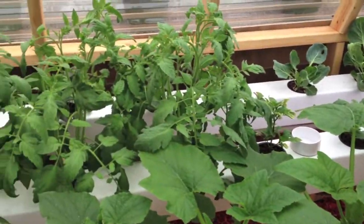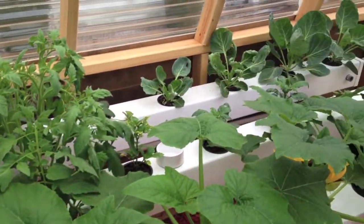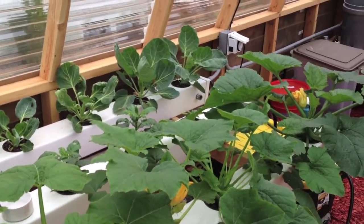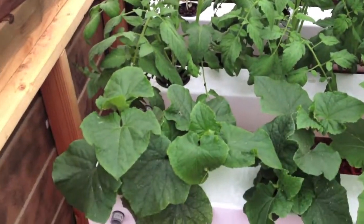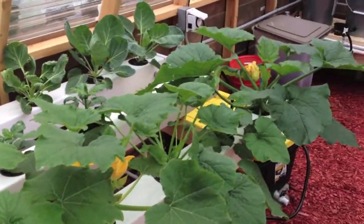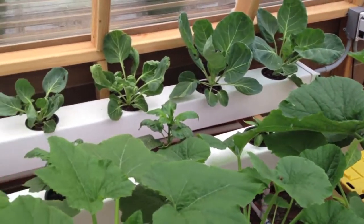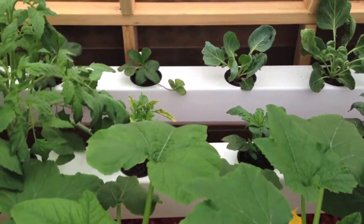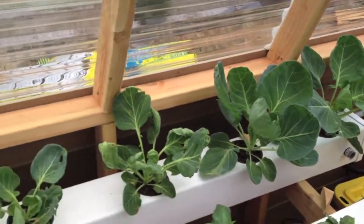We have the five-inch rails aeroponics that I put in a couple weeks ago, and everything is going pretty nicely. In fact, the tomatoes, pickling cucumbers, and the yellow and green zucchini squash are all going well. I might have to move them because they're getting so big and they're overshadowing the peppers over here. Brussels sprouts are doing well.